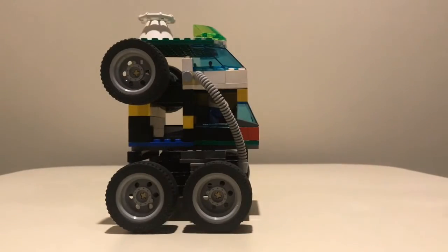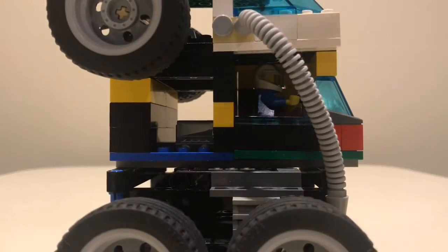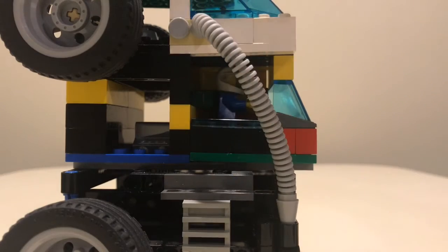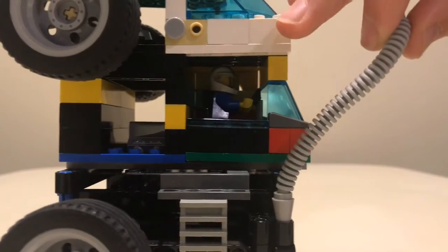On the side there's a ladder. I'll move the tire so it's easier to see. You can see the ladder there — they climb up and then go right where the driver is. I'm going to disconnect that so you can see a little better.